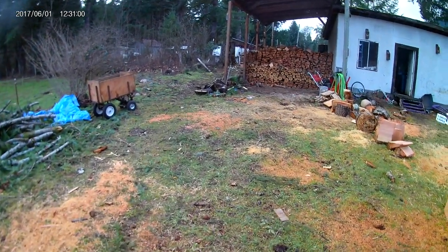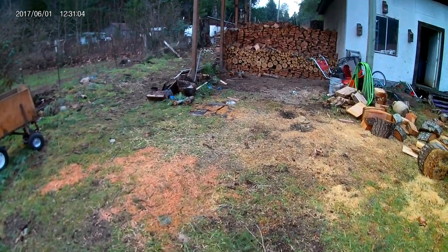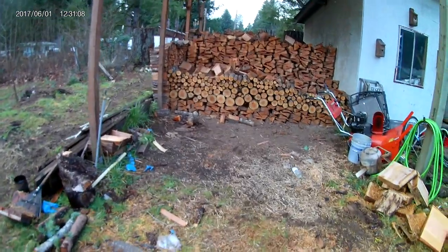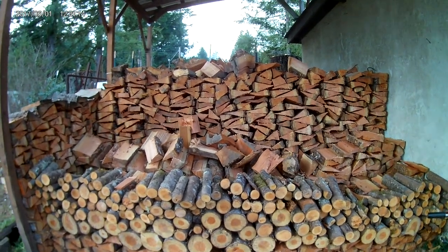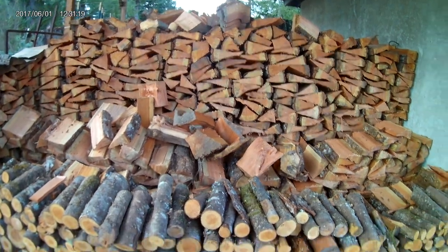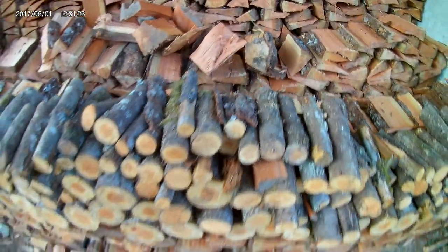They've got a 26-ton hydraulic log splitter. We get her here, come over, work on it. When I get time I get it caught up, but they're so far ahead we're not worried about it at all. Then we've got this woodshed here — you can see there's quite a bit in here. Kind of show you a little bit here — this row was sitting at this height.